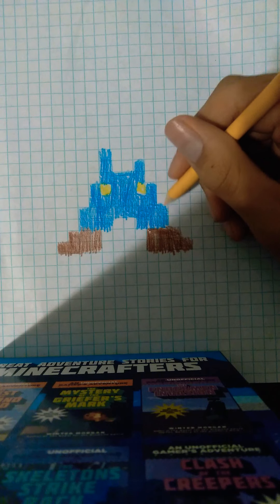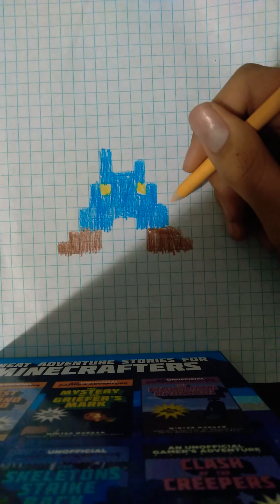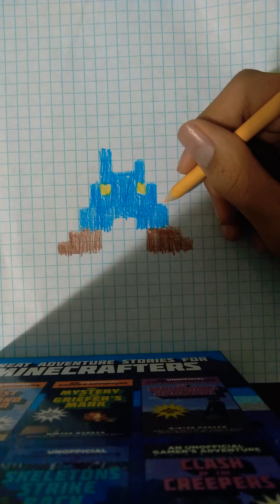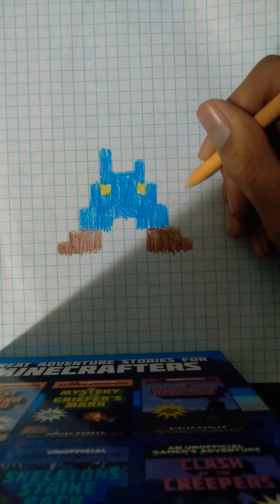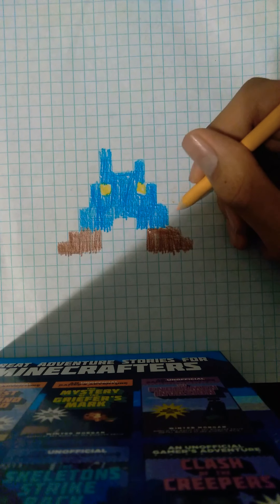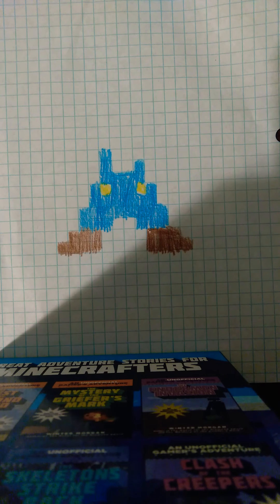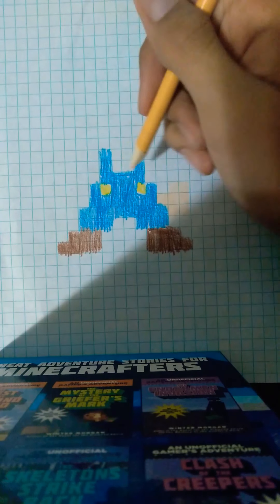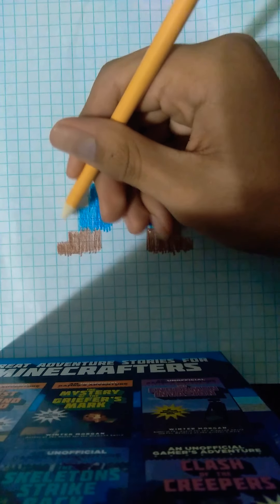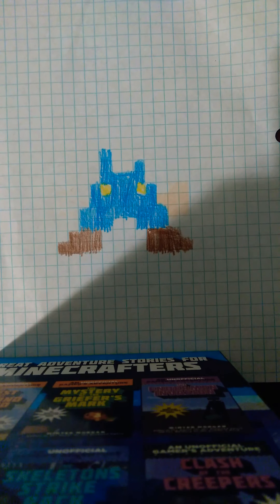And then we're going to draw his hands on the left side and the right side. So we're just going to start on the right side. One, two, three. Go up. One, two. Then go down again. One, two. Then we're going to fill it in. Then we're going to do it on the left side as well. So we go one, three, four, five, six, seven. And then we're going to fill it in as well.